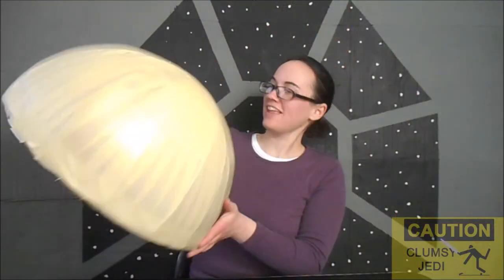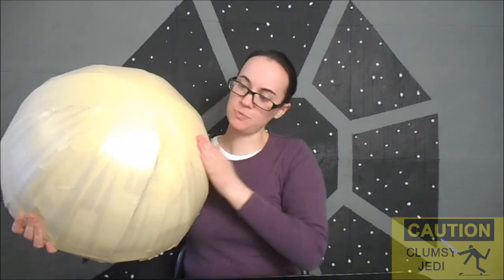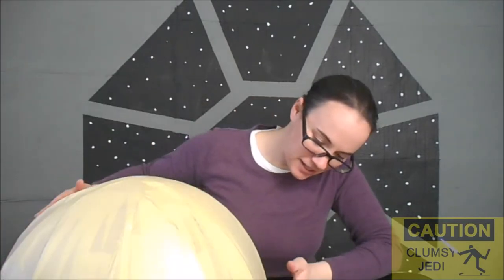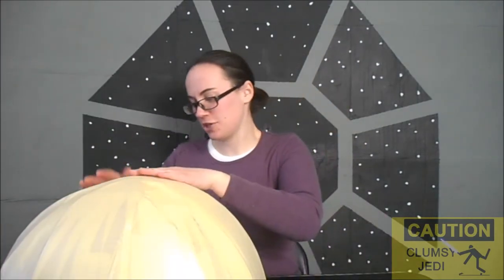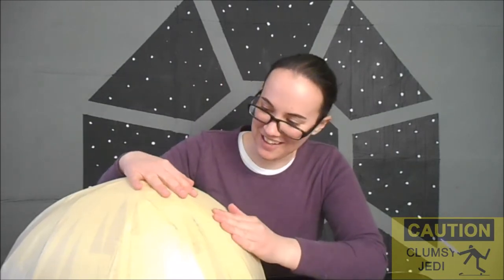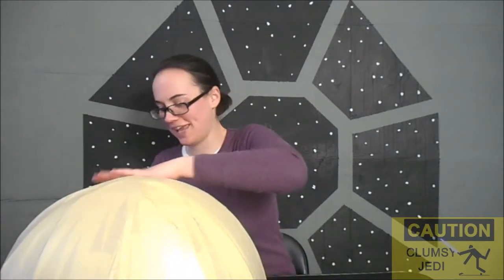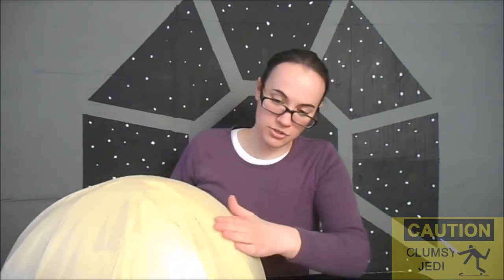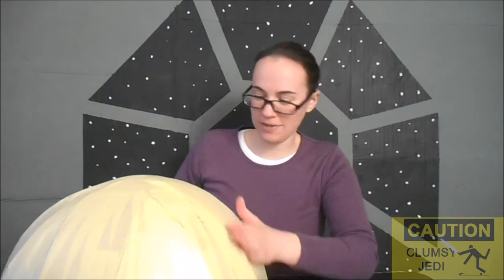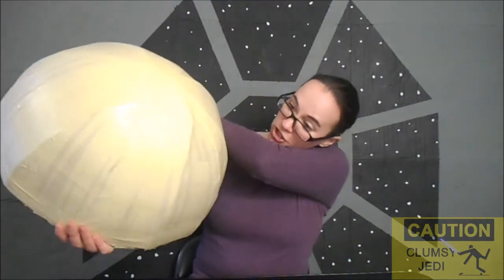Still not perfect, but I think personally it looks much better — much smoother, much more uniform. I'm still planning on covering this thing in a different material before I try painting it, because the tape is a little bit too smooth to take paint very well. So I'm going to be putting either paper mache or something else over the top of it. But yeah, much improved.